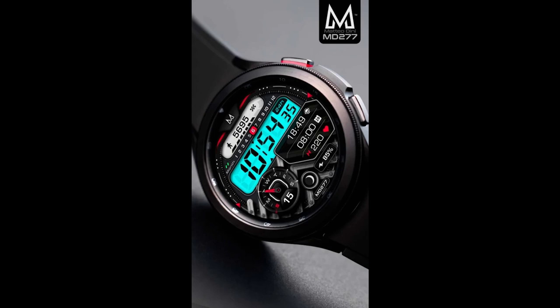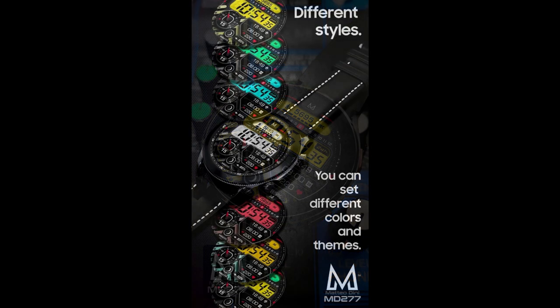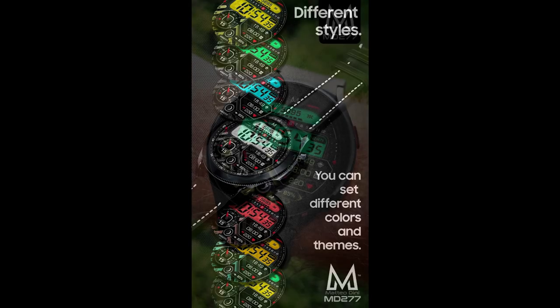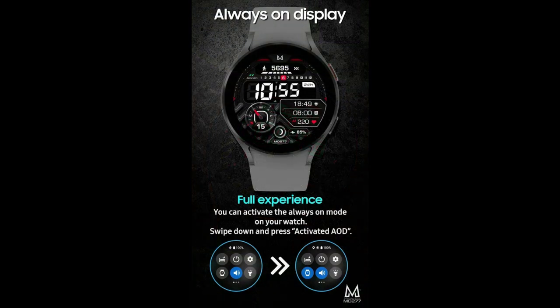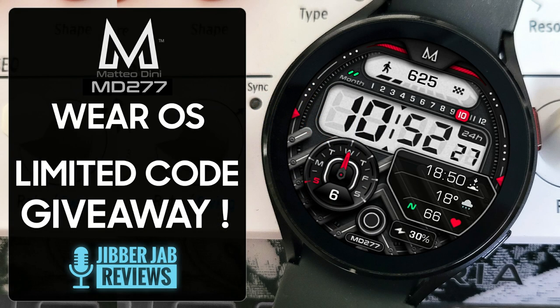Hey guys, welcome back to the channel and thanks for joining me for another watch face review and giveaway. Today I have another Dini design which has recently been uploaded to the Google Play Store. This one's called the MD 277 model and it comes in an all-digital format with sporty and modern accents, a ton of theme variations, and we're giving it away — but I only have 20 coupon codes available, so make sure you leave a comment below where I'll be randomly selecting the winners.